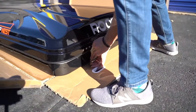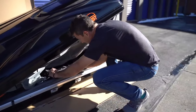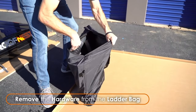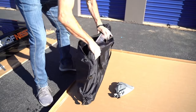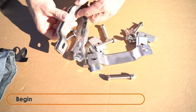Undo the latches at the rear of the Roof Nest and open it from that side. Reach inside and remove the large bag with the ladder and the mounting hardware. Retrieve the small bag with the mounting hardware from inside the ladder bag.